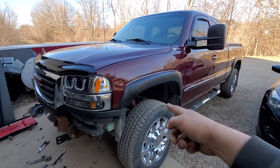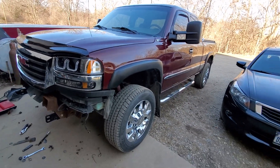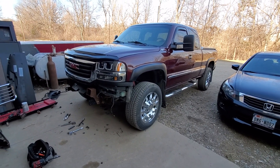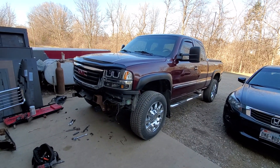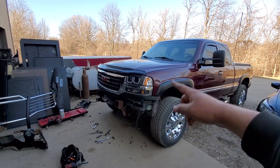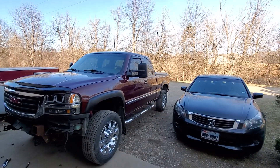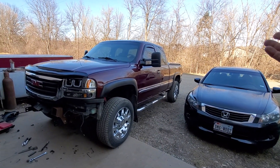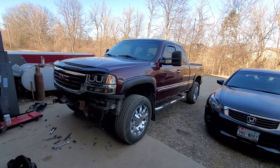I have paintable fender flares I'm hoping to get painted maybe this fall. That way, that matches. This is just going to be red and chrome - we're not doing a whole lot of black. The only black will be what's in the grill and bug guard and mirror. But I'm debating on what to do with mirrors once I get to that point, which is a ways away.